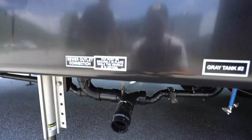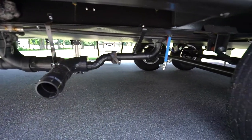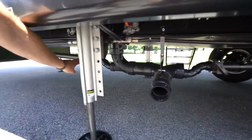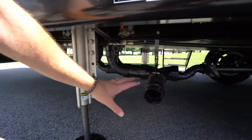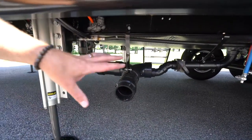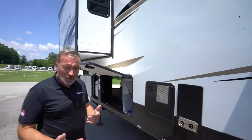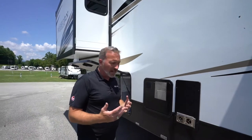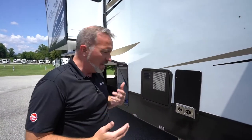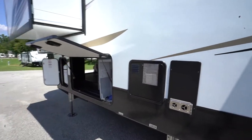Sewer outlet connections are right there. You'll also see our low point drains over here, and the handles for the waste tanks. If you're going to be draining the tanks, drain the black first and then drain the gray, but you don't have to keep them open. If you're set up at the campsite, it's good to keep some water in those tanks — especially the black tank — because without it, you might get that pyramiding effect, which could give you a false reading on your sensor and makes it a little harder to clean out.